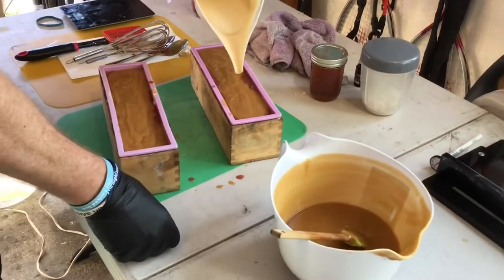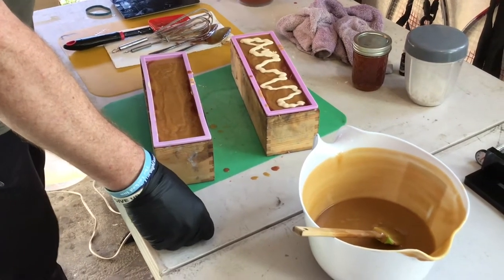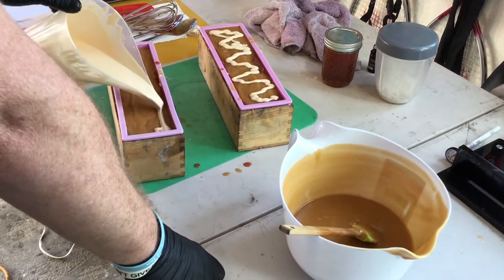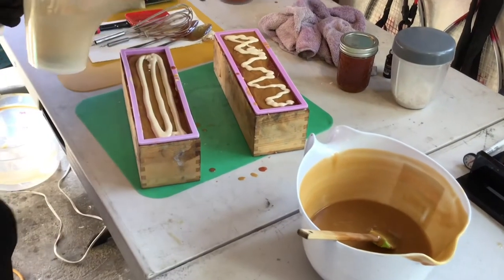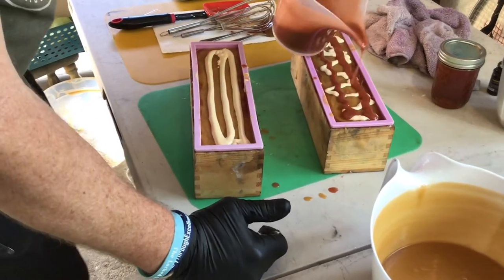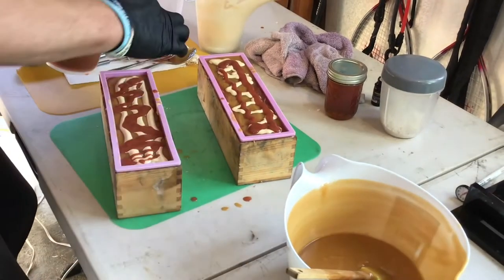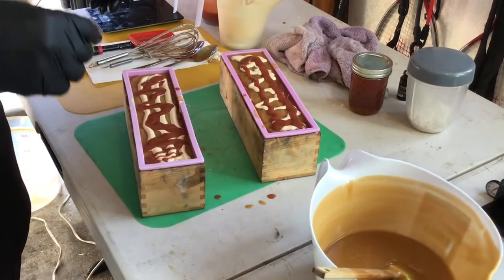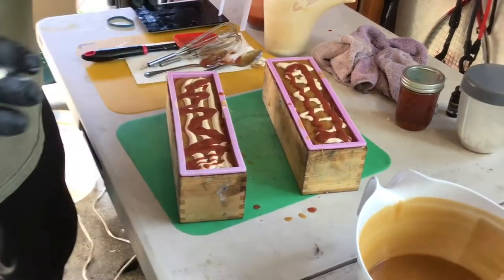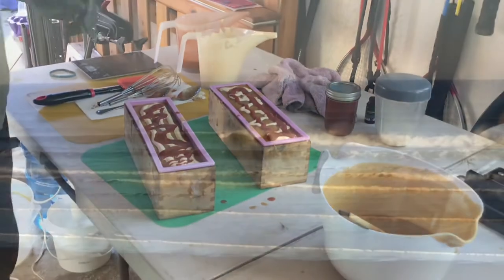I'll dribble a little bit of the colors on top to get a different look, and then we'll take a stick and mix just the top a little bit. You don't have to be perfect — Monica is the creative one, and I'm the one who wants the recipes to be perfect, so we complement each other. Monica will mix the tops while I pour into the other molds off camera.